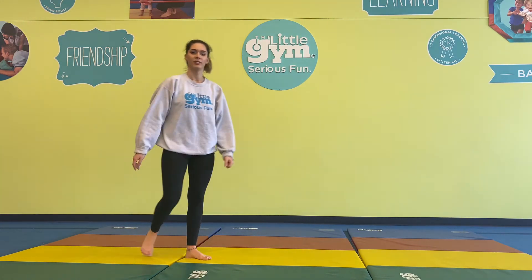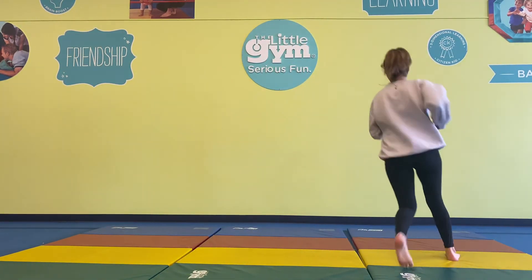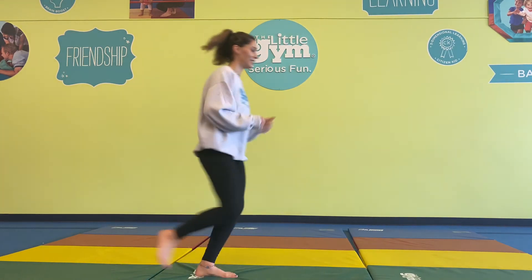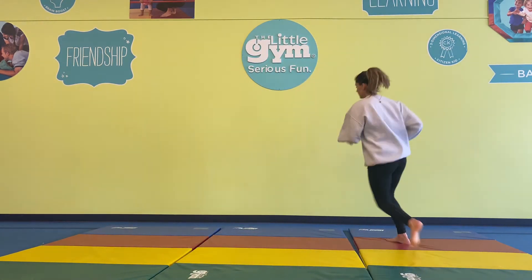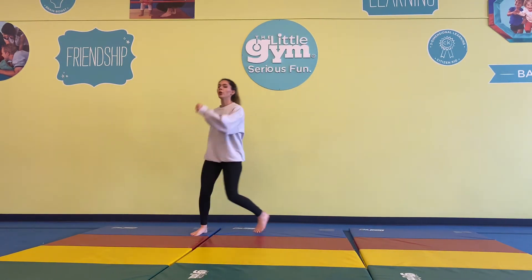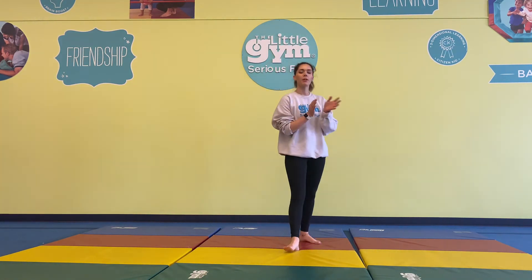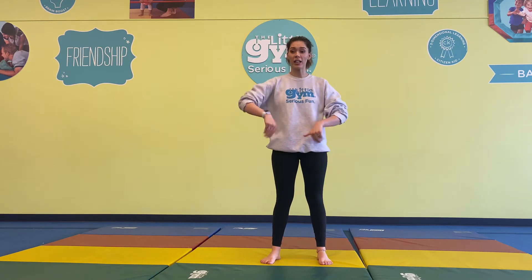One last run — how fast can we go? We'll pause the music right there. Give yourselves a nice big round of applause or a big pat on the back. You guys are awesome. Thank you so much — you are great movers and listeners.